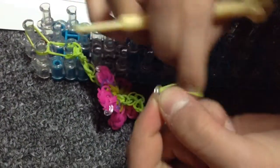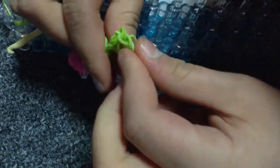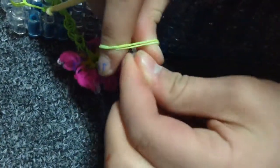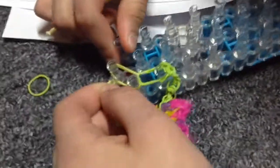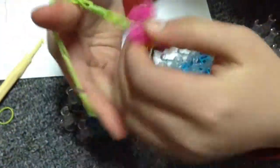Do the extension again. Go to the side and grab the c-clip from your other piece. You can take that one off and grab these two bands. Go down, and there you go — you have your flower bracelet!